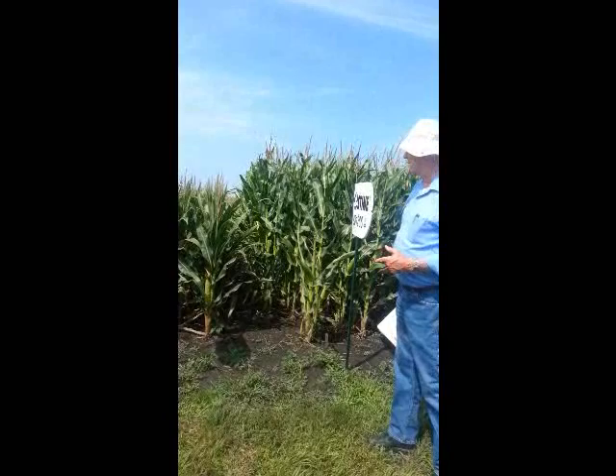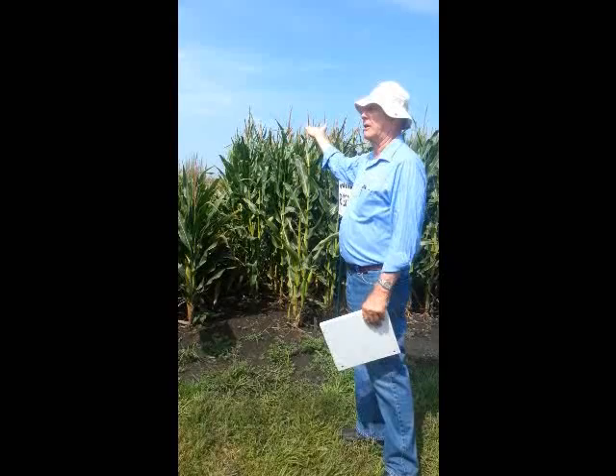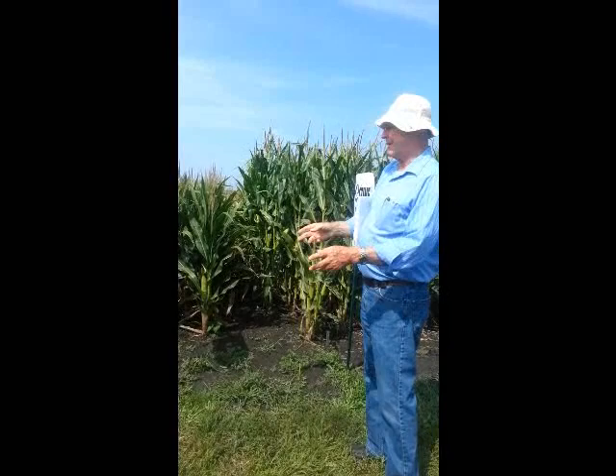A few weeks ago, right after it pollinated, we had a co-op manager here from a co-op in Central Iowa. He knew you couldn't get big ears off of this kind of plant, so he said, 'Can I go in the middle and pick an ear out of there?' Sure — this is just demo, we aren't going to do yield trials. So he goes in there, picks an ear out, came up here, and it just blistered because it had just pollinated. Very carefully pulls the shucks back, tilts off, counted: 16 around and 48 long.